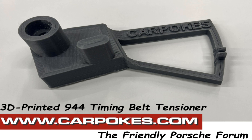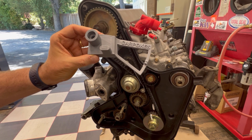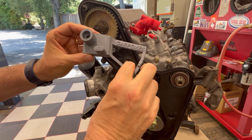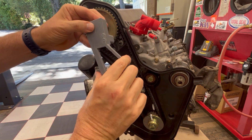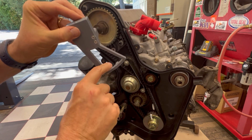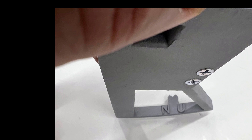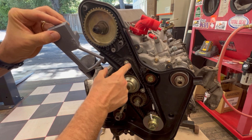Here's my new 944 timing belt tensioning tool, 3D printed. The basic idea is that you use a torque wrench in this drive hole to turn the tool and line up either the new belt spec or the used belt spec pointer, and you line it up with the guide rail on the water pump.